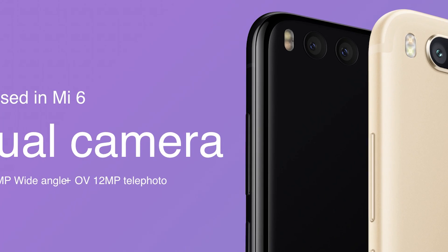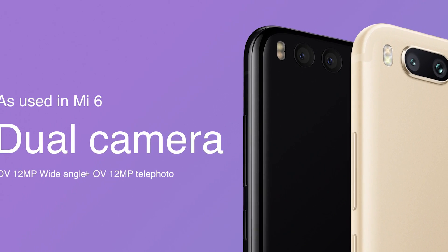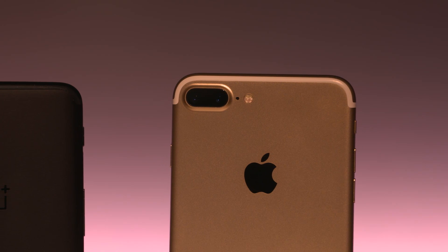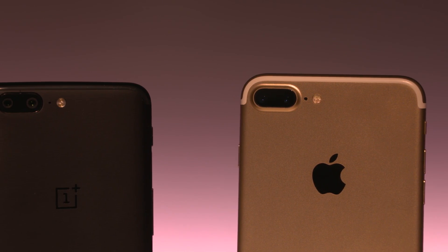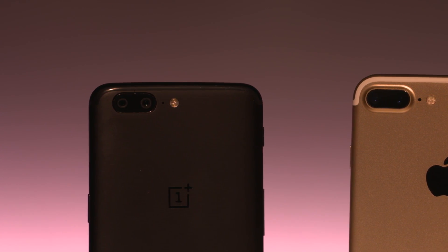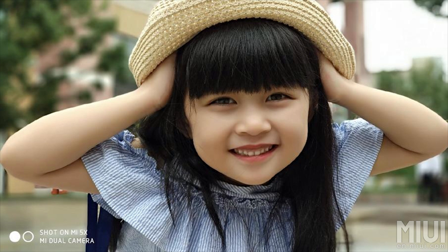Now let's come to the part that actually sets this phone apart from the rest of the pack — its dual 12-megapixel cameras at the back. This is basically the same camera setup we've seen in this year's flagship Mi 6. It's quite a capable setup — similar to the one in the iPhone 7 and the OnePlus 5, where one camera has a telephoto lens giving lossless 2x optical zoom and a nice bokeh effect for portraits. Xiaomi did a decent job with portrait mode bokeh on the Mi 6, and we hope they continue to improve upon that with the Mi 5X, especially as it'll be coming with the all-new MiUI 9.